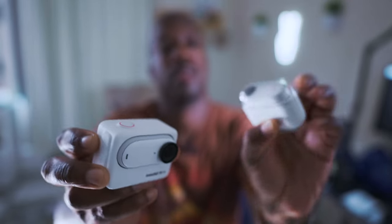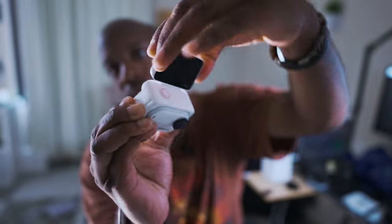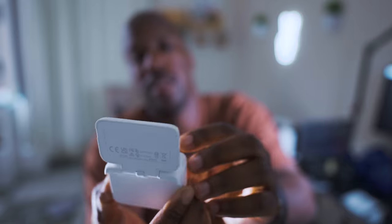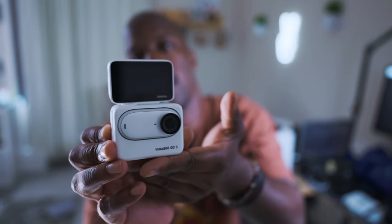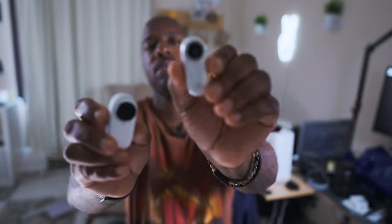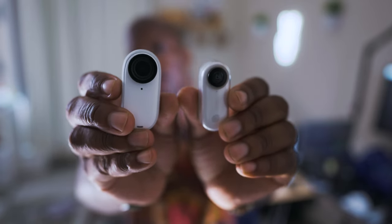Here's the new one, and here's the original Insta360 GO. It has this nice little flip-up screen so you can do a selfie mode if you want to do some vlogging. You can still use it while it's in the pod or you can take it out and use it separately. It has a little button on the side — you just push the button down and pull it out, and you've got a small little camera.